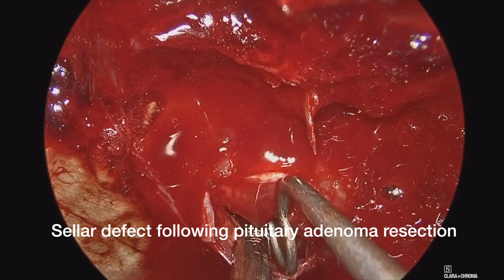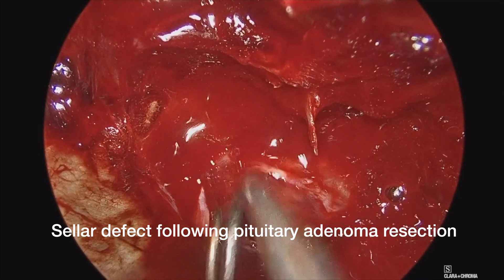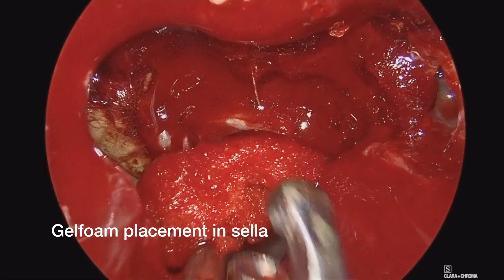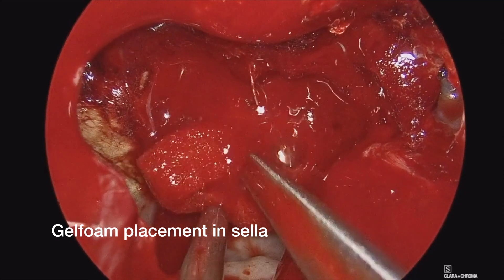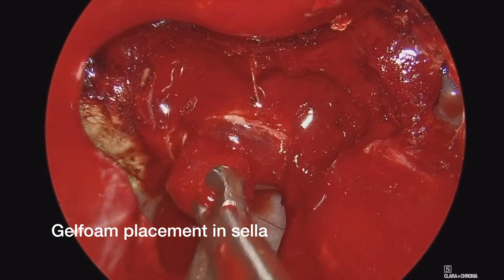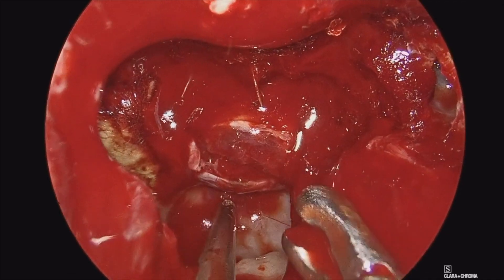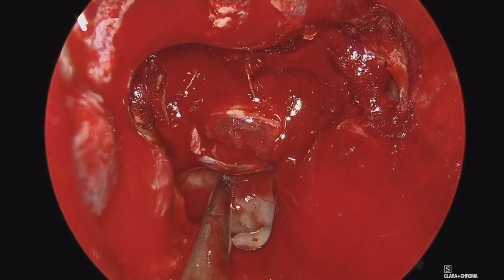At the beginning of the video here, you can see the tail end of the pituitary tumor resection, examining the sellar defect with the normal gland just there. There was a mild to moderate weepage of CSF through the diaphragm. Here we are putting a piece of gel foam in through the dural defect into the area where the pituitary tumor was resected from.